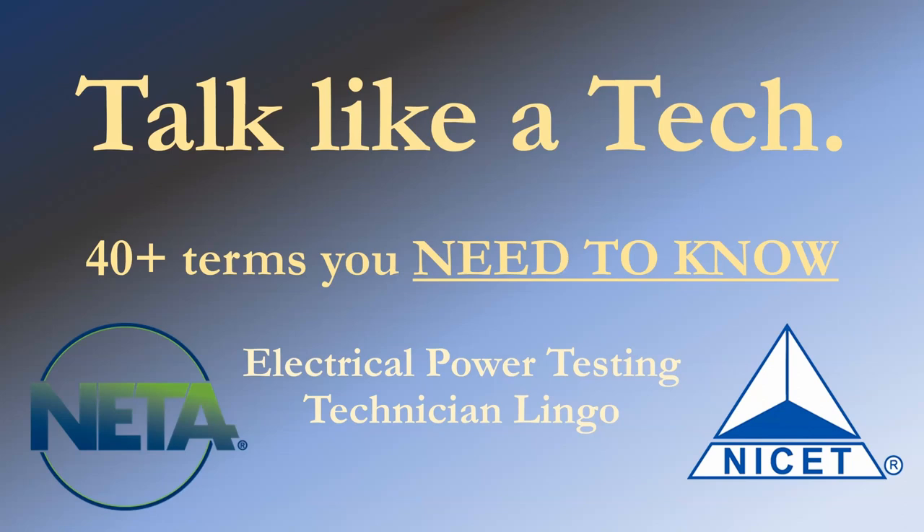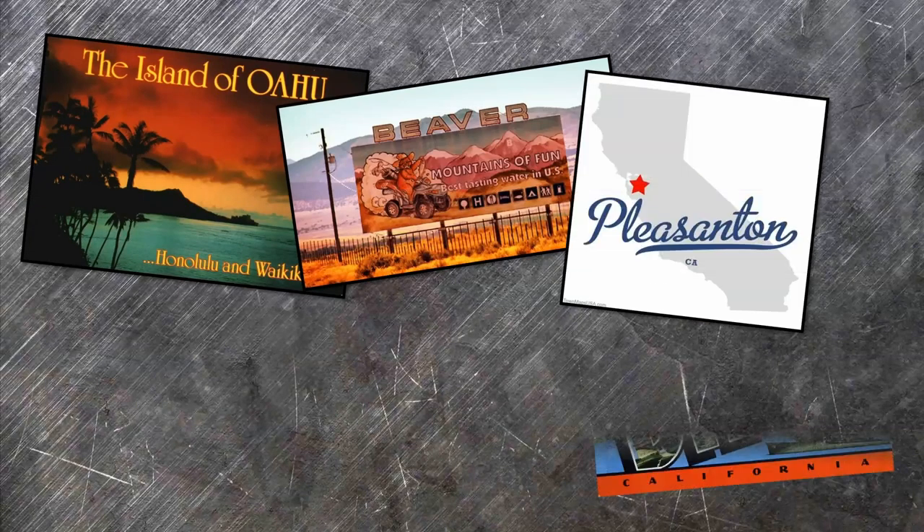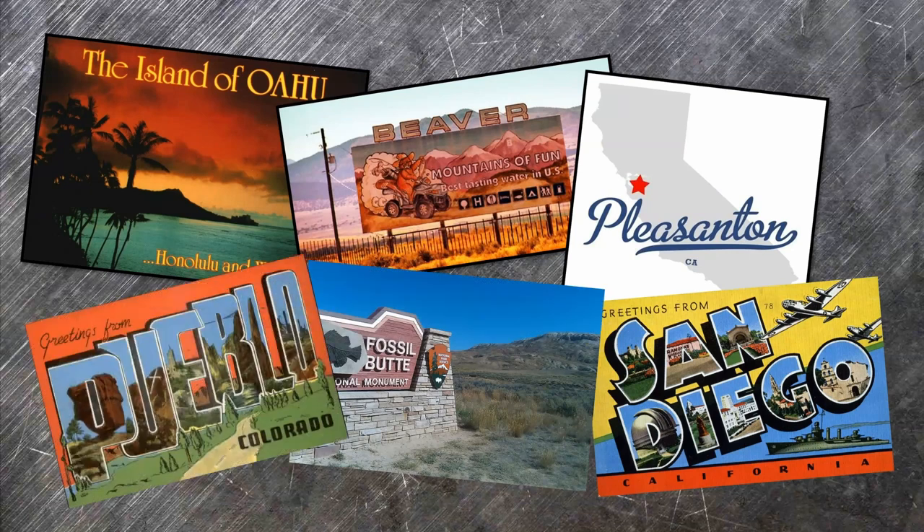Gentlemen, welcome back. Sorry it's been such a long time since I posted a video. Since then, I've worked in all of these wonderful places — I've been a busy guy. To make it up to you, I'm gonna vomit out as much info as I possibly can over the next few minutes. It's a buzzword lightning round.